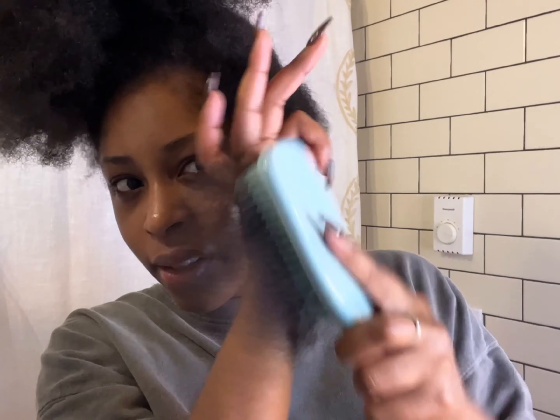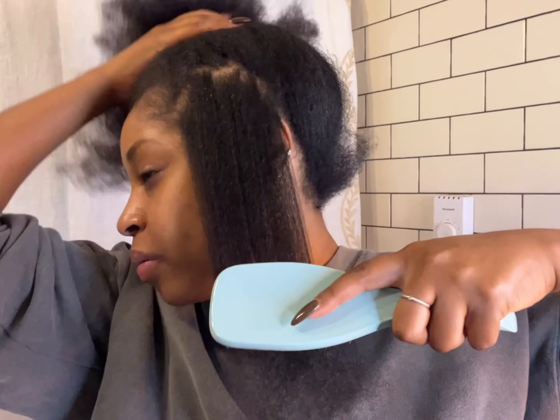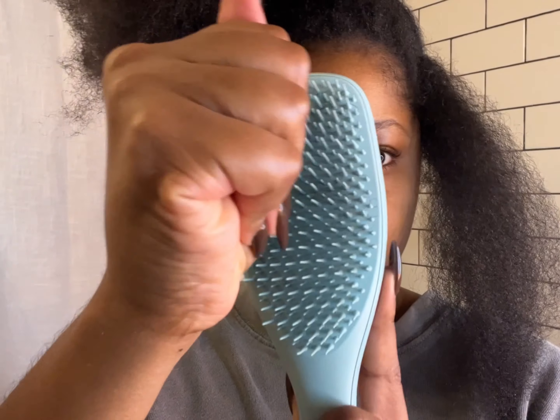Can you believe that? Look at that! Let me do the other side. I had braids in for three months, my hair has not been washed, not been blow dried. Sometimes you have to work it out a little — but look at that! Where have you been all my life? Well, I haven't been natural all my life, but where have you been all my life since I've been natural?